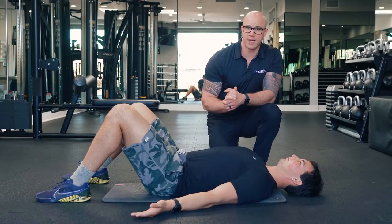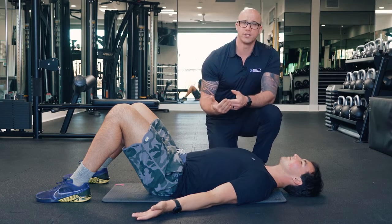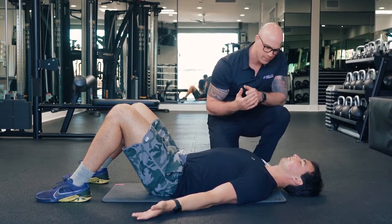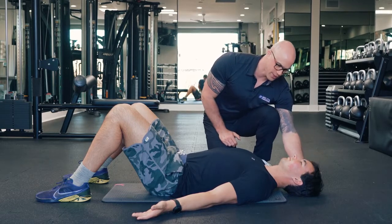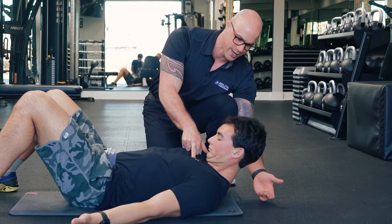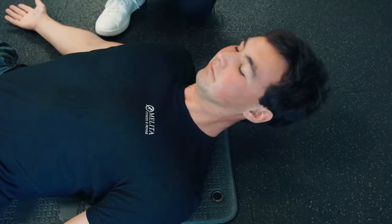To strengthen the anterior capsule of the neck, we're going to use three different exercises. The first one I refer to as a yes. We're going to have the client lay completely flat on their back, have the head come off the ground slightly, and tuck the chin to the sternum — up and then down. This is the yes. You're going to do this about 15 times.